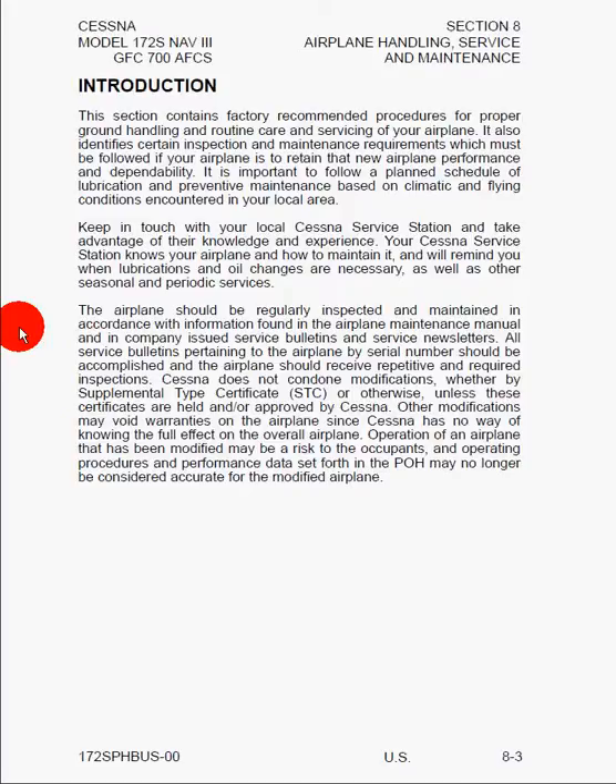Operation of an airplane that has been modified may be a risk to the occupants, and operating procedures and performance data set forth in this Pilot's Operating Handbook may no longer be considered accurate for the modified airplane. So if you buy the airplane brand new and it's under warranty and you want to make some modifications to it, and they're done by a third party, you might just void that warranty, so you've got to be very careful about that.